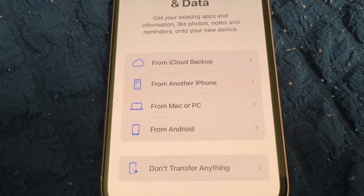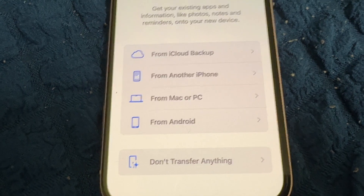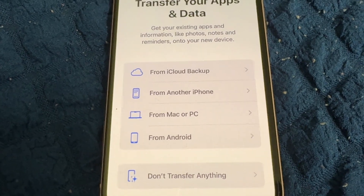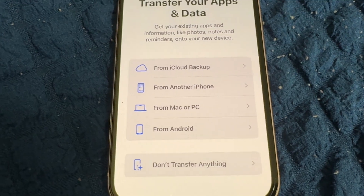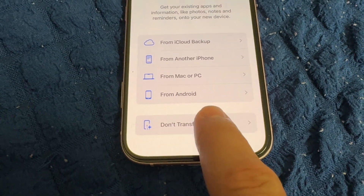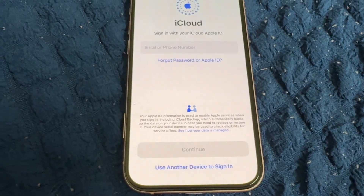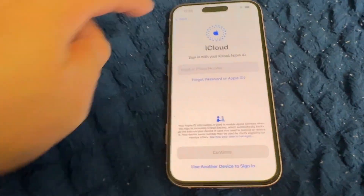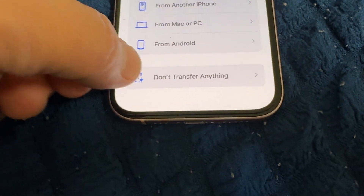Transfer your apps and data. You can transfer from iCloud backup, from another iPhone, from a Mac or PC, from another iOS device, from a Windows PC, from Android, or choose not to transfer anything. This is my new phone, so I'll set it up as a new phone without transferring anything.